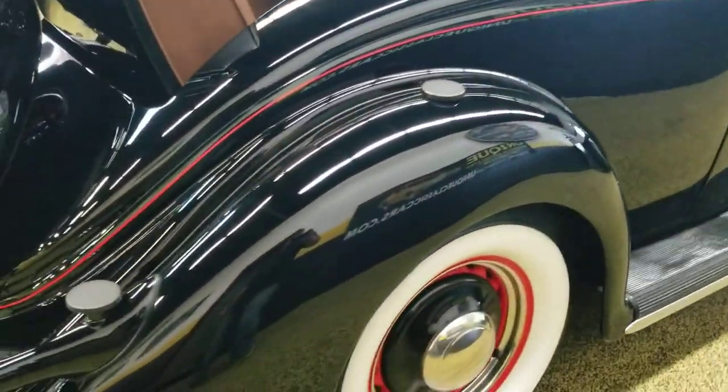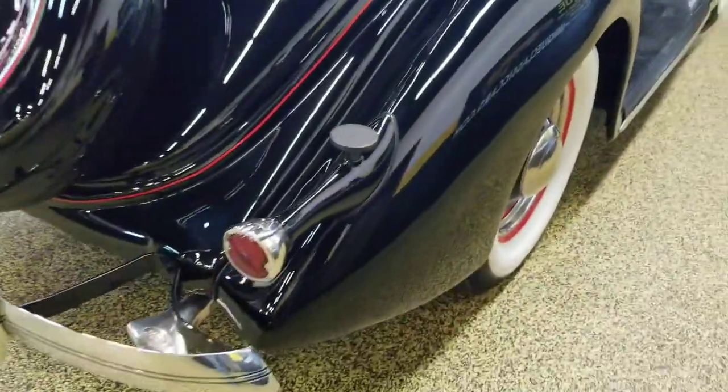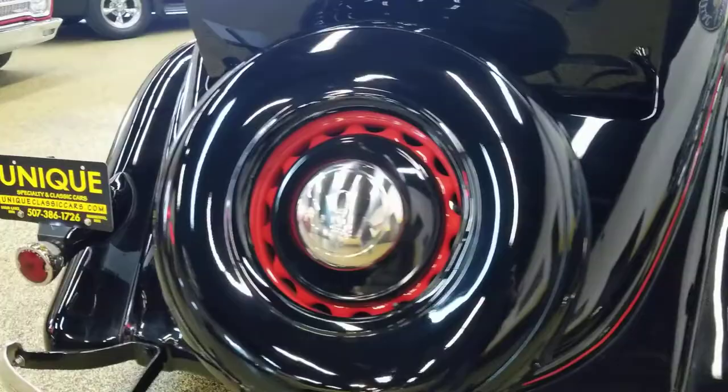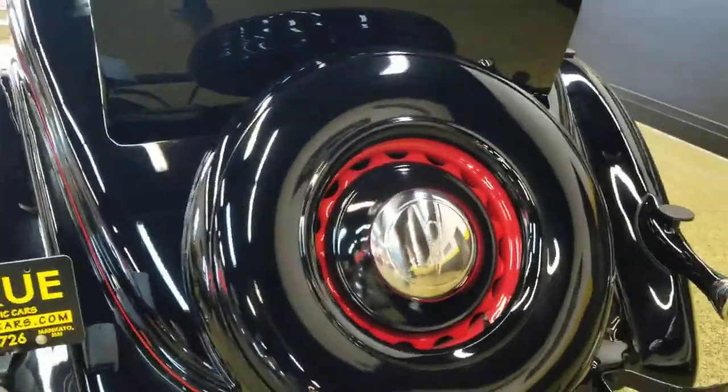Runs and drives very nicely. Come around to the driver's side and fire it up for you. Spare tire in the back, which is also a matching painted artillery wheel.